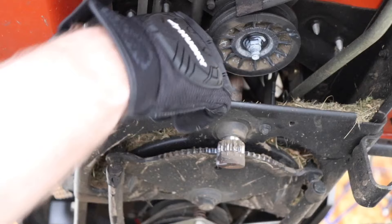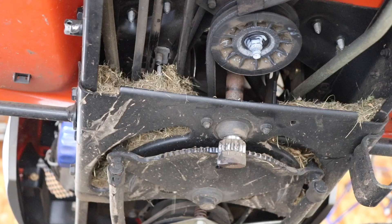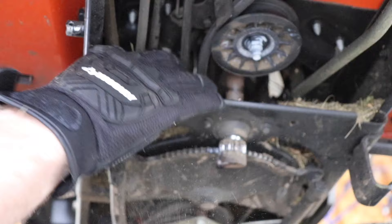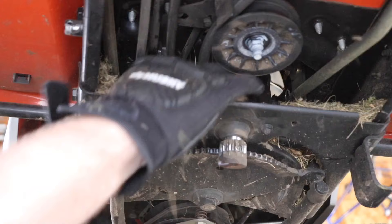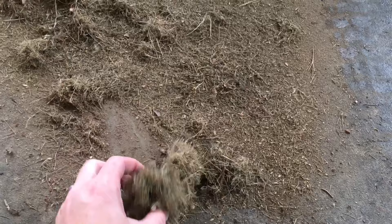I went ahead and cleaned out the whole area — there was a lot of grass clippings up there. To clean the area out from underneath the brake stop you need to have the parking brake engaged. This is the clump that was underneath the brake stop. There was a good amount of clippings underneath there, and it was fairly solid and probably close to three-quarters of an inch thick.